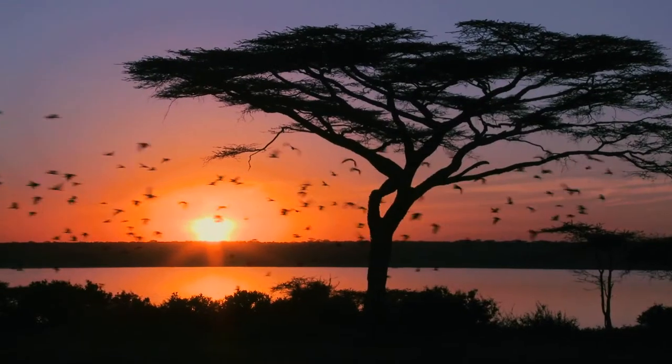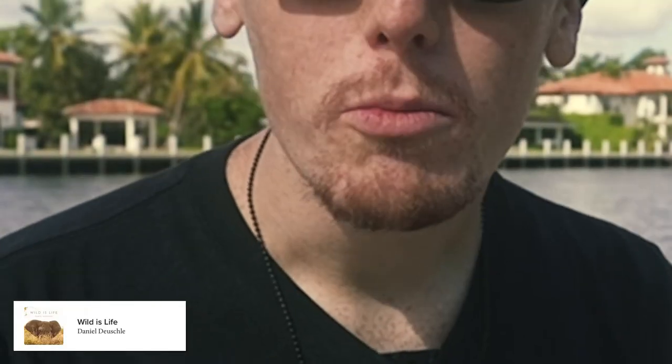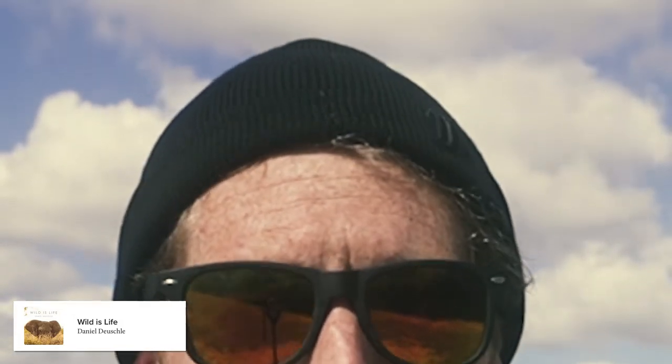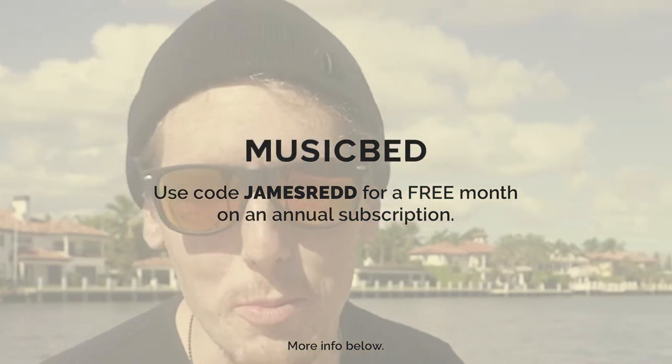Before we get going on that, I do want to thank MusicBed for supporting this channel and this video. MusicBed is an excellent place to find excellent music from excellent artists to include in your videos. But if you don't make videos, you can also listen to the music as well — there's quite a lovely library of music to be productive to. More information and my code below. Thank you so much MusicBed.